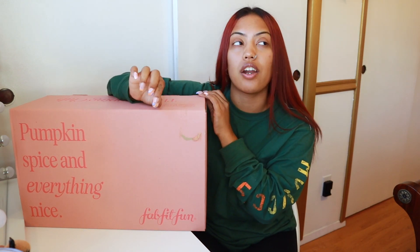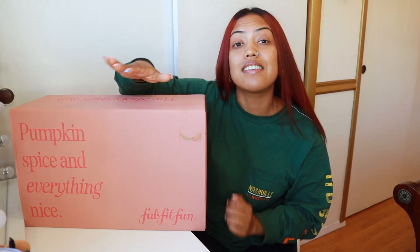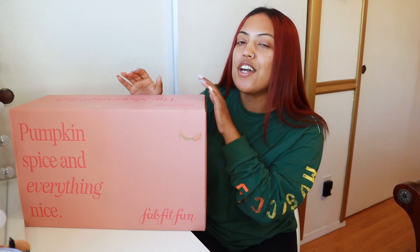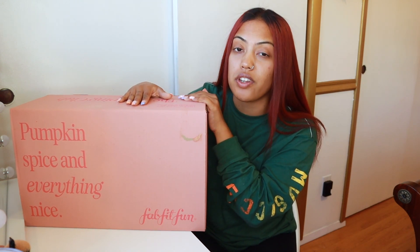A little about FabFitFun: they are a customizable company. You receive a box four times a year and the thing about it is you receive full-size products — anything between lifestyle, beauty, fashion, home, you name it. They have it, and it's name brand products as well. You can also swap it out for different things, or if you don't want the box, you could always swap it out for credit. This box is valued at up to $300 worth of items.